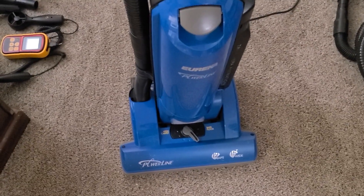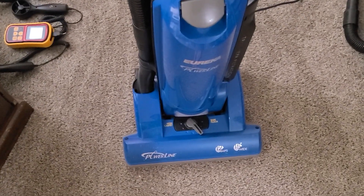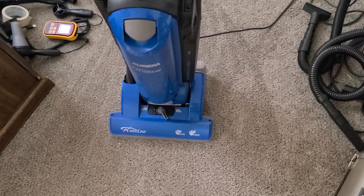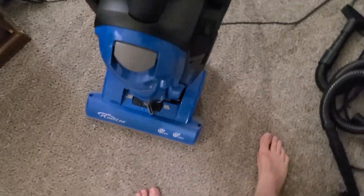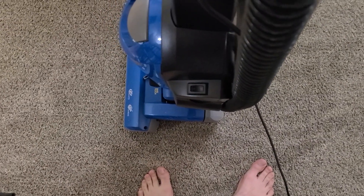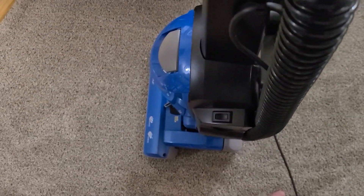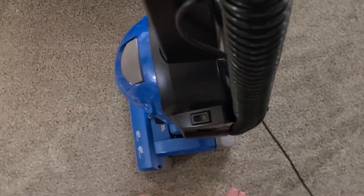If they haven't improved the quality of the plastics on them since they were originally made for domestic usage, they probably shouldn't be commercial. To me, they just seem a little bit bulky — though commercial machines often are. It's just so big and kind of clunky. It definitely wouldn't be my first choice. You could do worse, but you could also do a lot better.